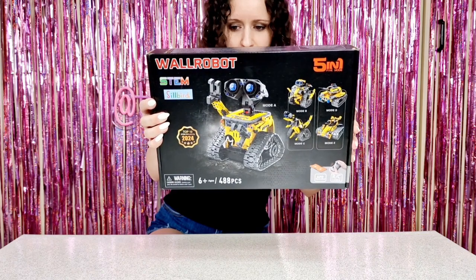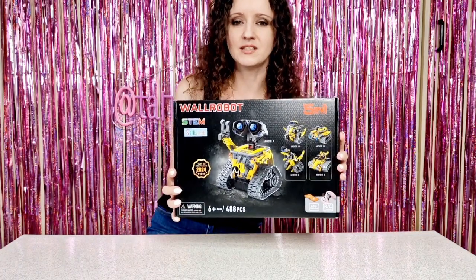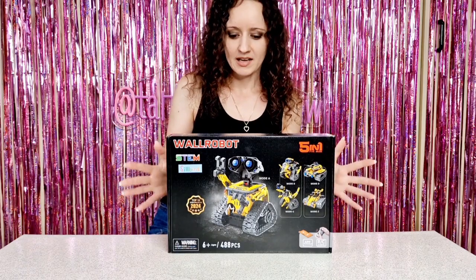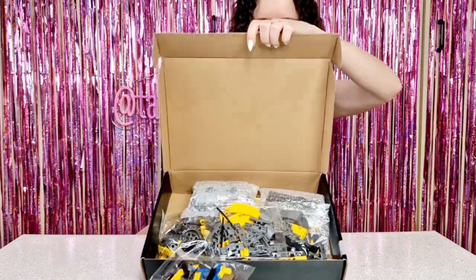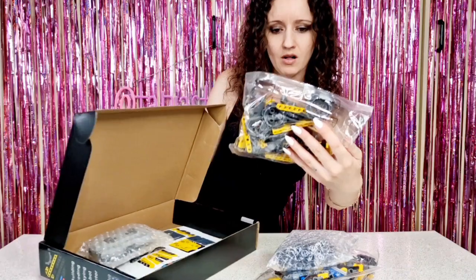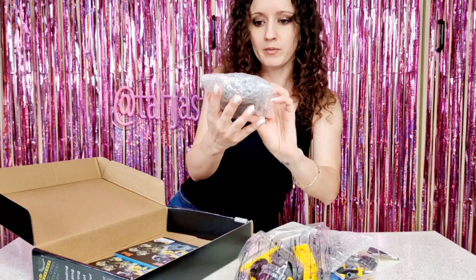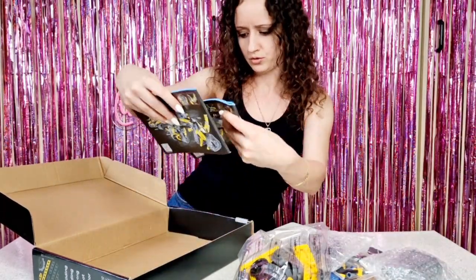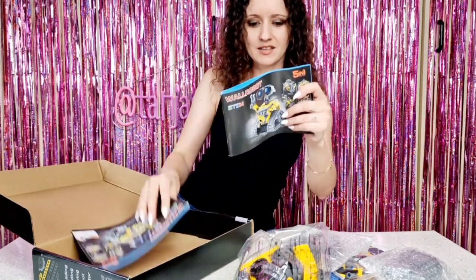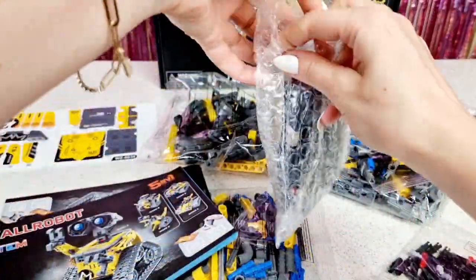A cool thing about it is that you can install the app and actually program it — it's going to be really fun and I can't wait to try it. Let's open the box and see. So we have different bags, screws, all the tiny pieces, the wheels, and we actually have stickers, the remote, and two instruction booklets for the different robot modes. I can't wait to start — we are going to build the Wall-E robot!